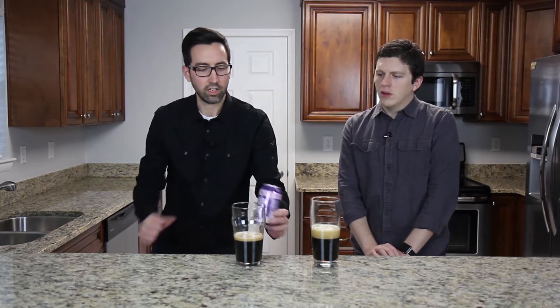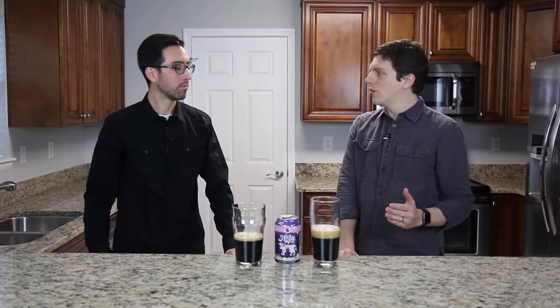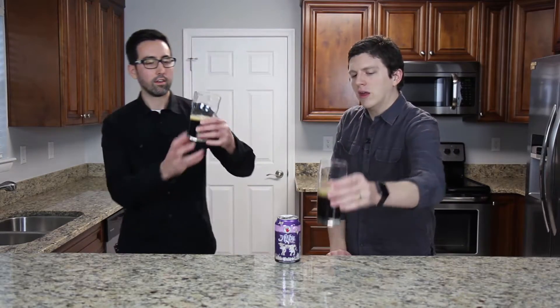This will be quite a change from the breakfast stouts that we just reviewed. This one's going to be a lot smoother, still going to have a nice bold flavor to it, but not so overwhelming like we saw with some of the other stouts. So let's take a look.